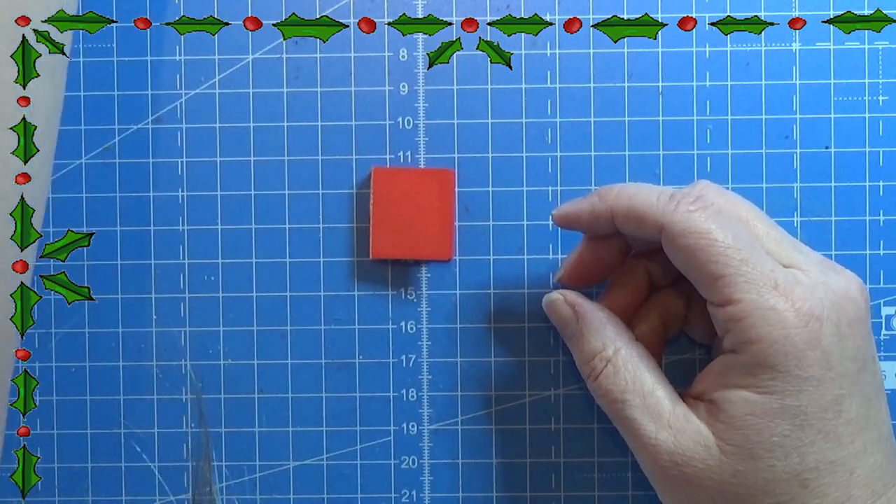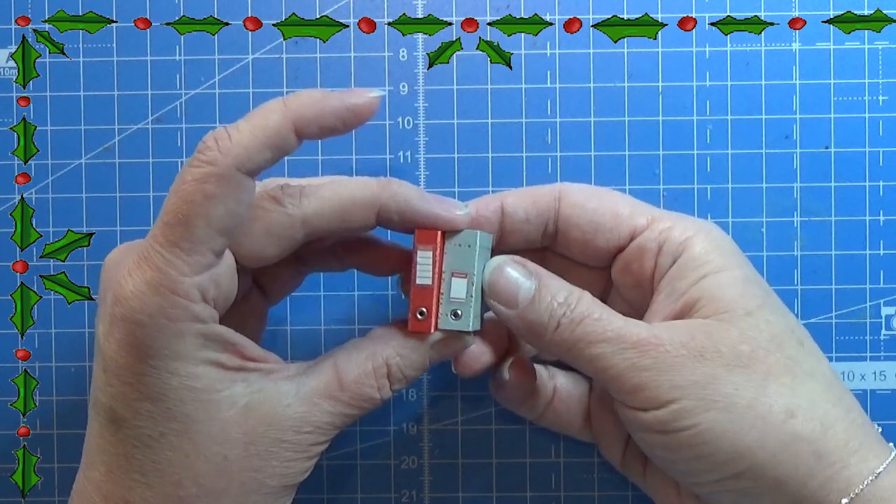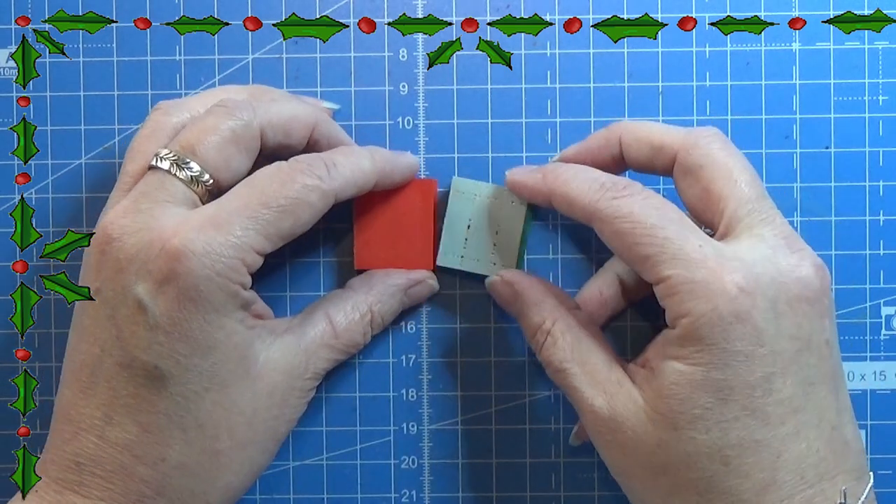That is all for today. I hope you liked this little craft. Thank you for watching and happy crafting!